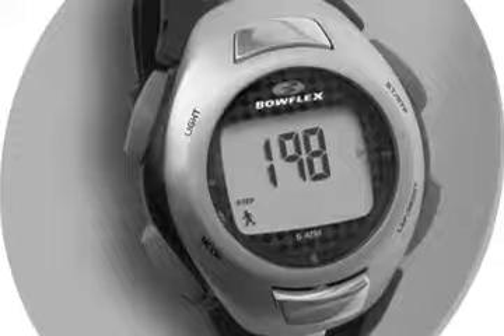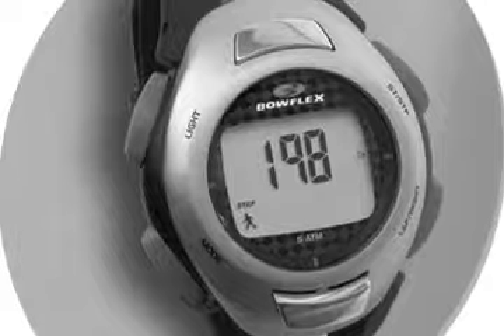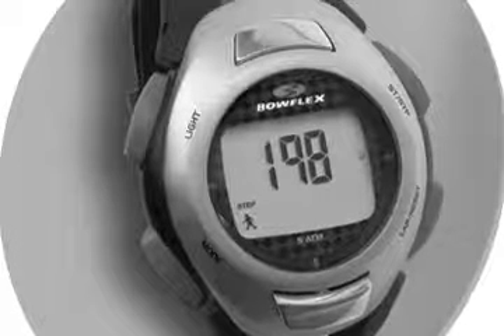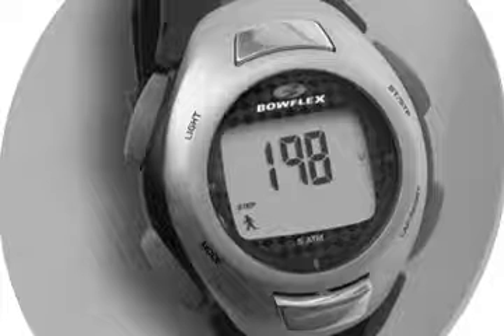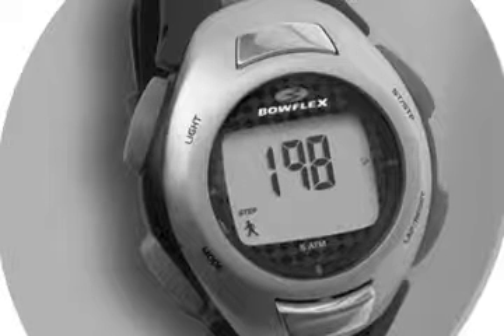The line that I like for heart monitors without transmitters is the Bowflex line. Again, customer service is number one — they are great with customer service. But secondly, it's the only really accurate manufacturer that I have found that produces a heart monitor that works without a transmitter.